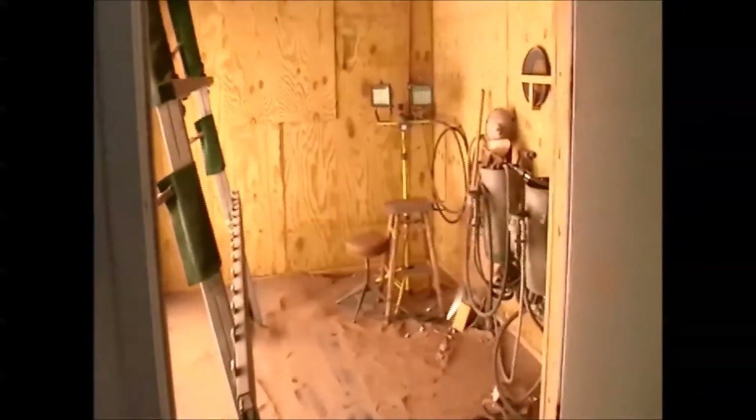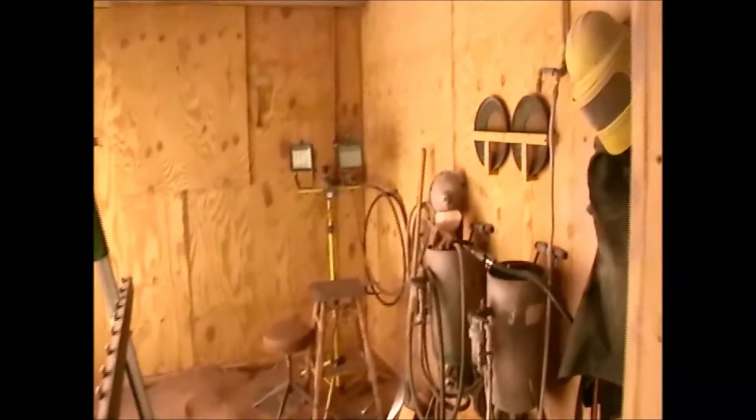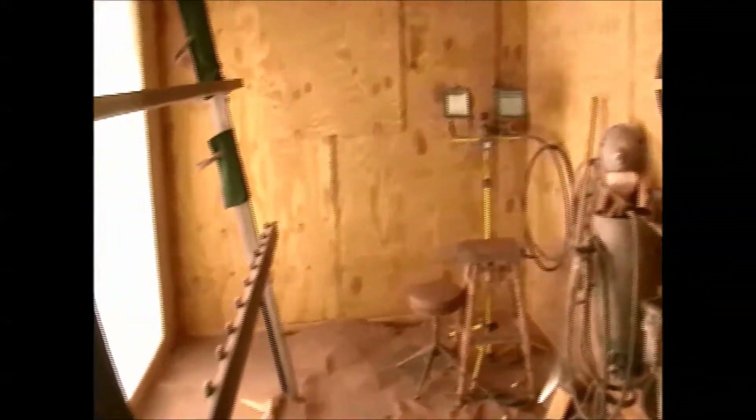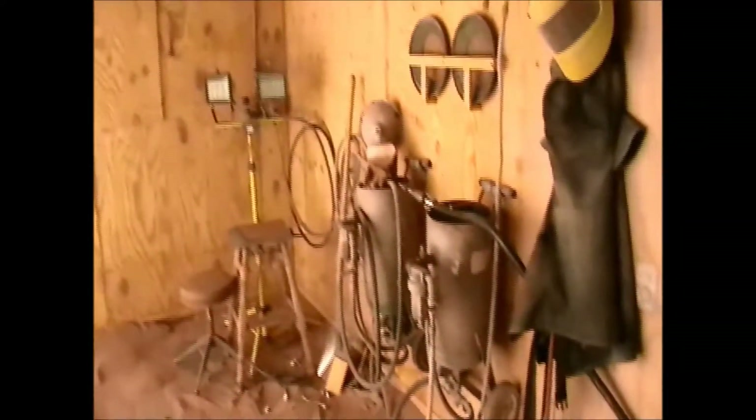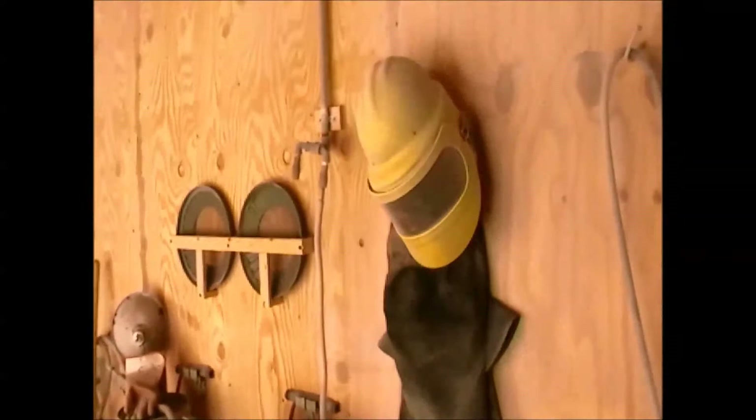Let's go over here to the sandblasting booth. That's sort of the most important part of the shop here. The booth is nine foot by nine foot by 13 foot. The largest thing I can order is eight by 12, and so it accommodates that size. There's my two pressure pots, the air-fed hood to protect my lungs, and of course the light wall, which lets me see what I'm carving.